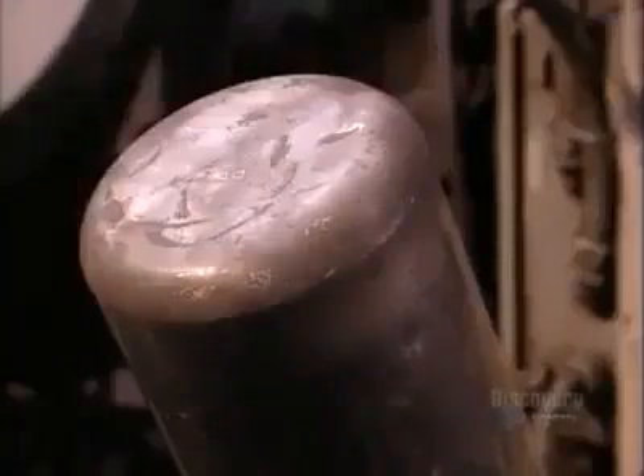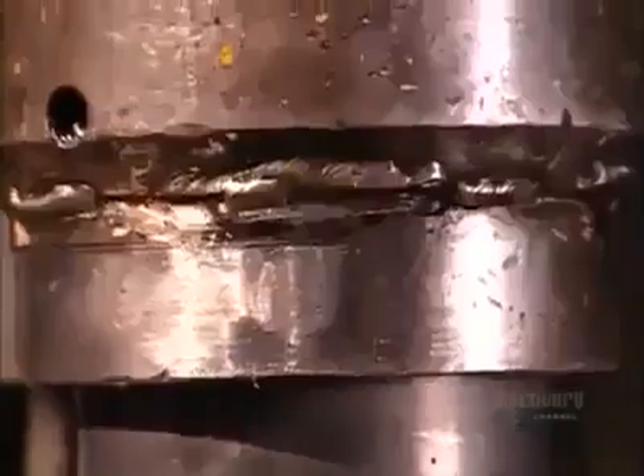This press forms the closed bottom end into a concave shape. That reinforces the base, helping the cylinder withstand up to a thousand times more pressure than a can of cooking spray.